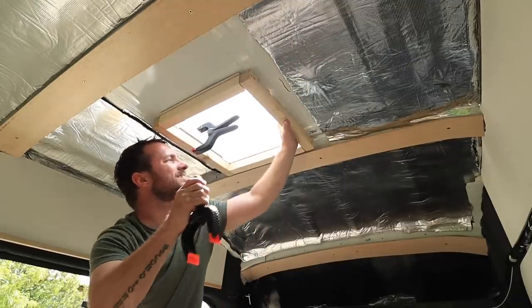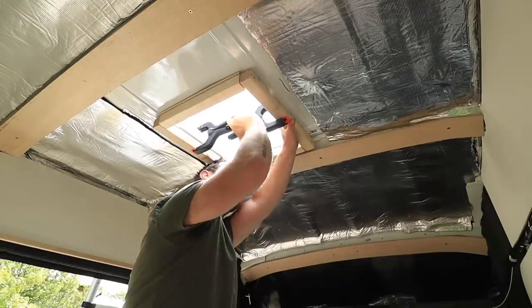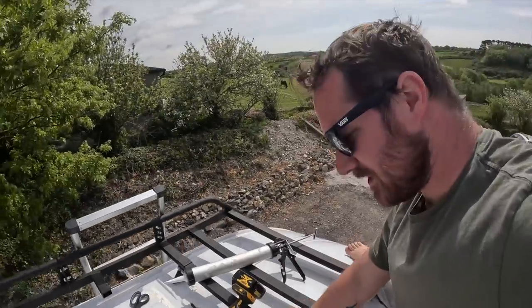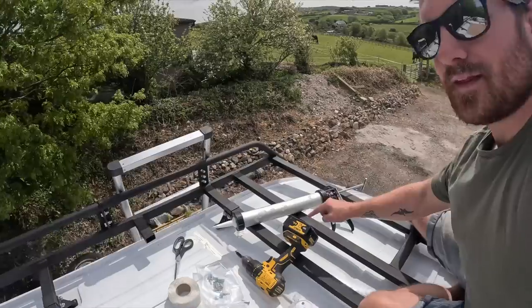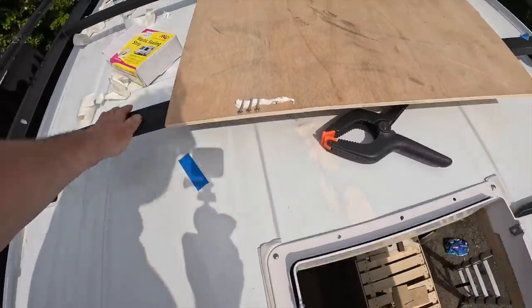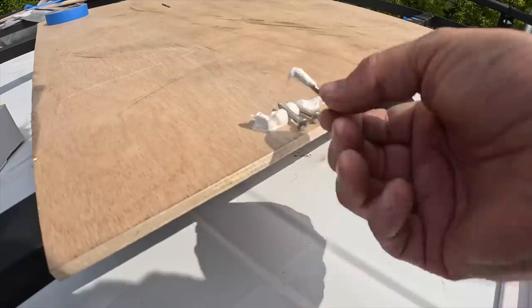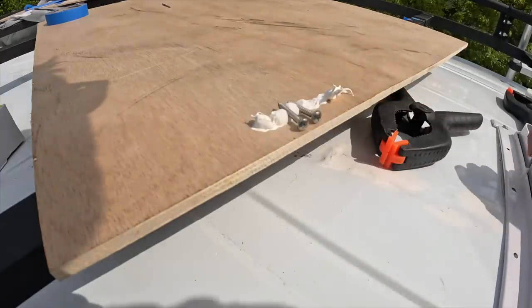Once all the screws are in I'll trim this mastic back a little bit and then it'll get sealed again with the sealant I've used for everything — people keep asking me what that is, it is on my website. I got it from Screwfix and it's like a no-nonsense glue sealer — does a lot, and I've used it for most things on this van. Also what I'm going to use it for is put a little blob on a piece of wood, line your screws up, and just give them a little roll in the sealant just before you pop them in — that should give us a better seal.